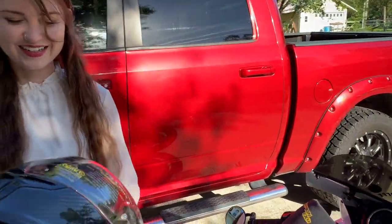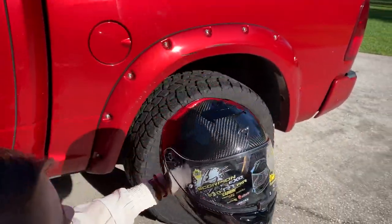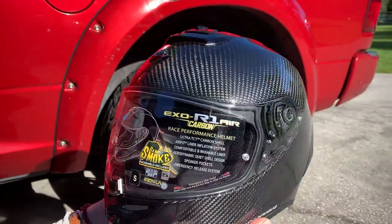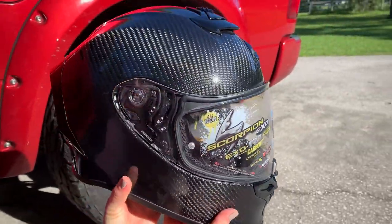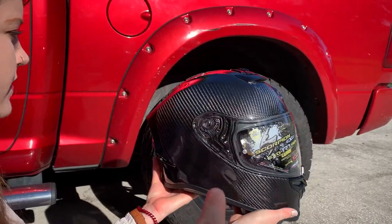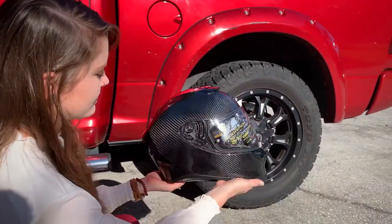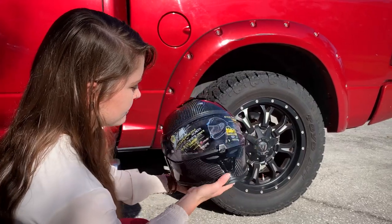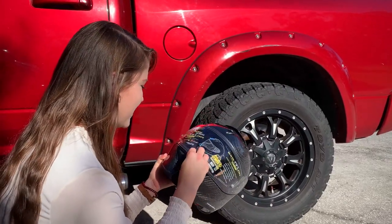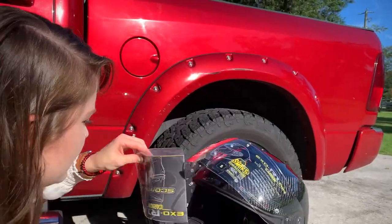Let me admire it just a little bit — bring it out in the sun. Looks good with your truck too! Minimal branding, which I like. It's a little bit larger looking than my Airmada, but it is lighter than my HJC RPHA 11. My RPHA 11 isn't carbon fiber but is about 3.5 pounds, and this one's 2.6 — which is insane. It feels like nothing; I cannot wait to ride in this. It's probably going to be very aerodynamic.